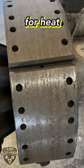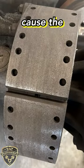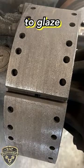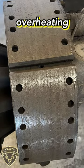Also, inspect shoes for heat spots or discoloration. Excessive heat can cause the brake shoe material to glaze or become discolored, indicating that the brake shoe may be overheating during braking.